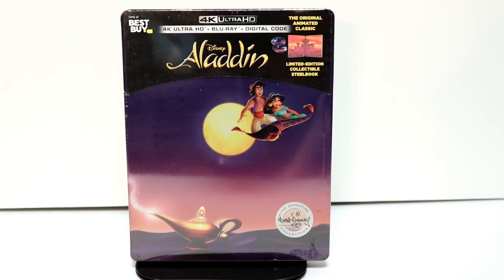Hey, Tony here. Today I want to do an unboxing of the Best Buy Exclusive 4K Steelbook for Aladdin, so stay tuned.